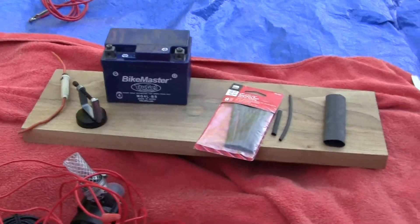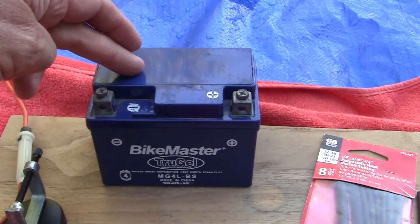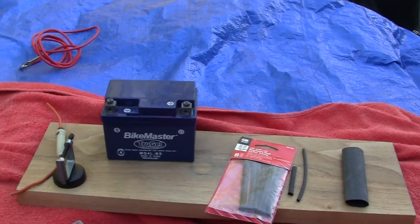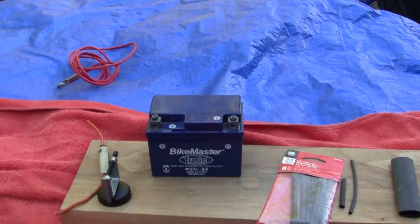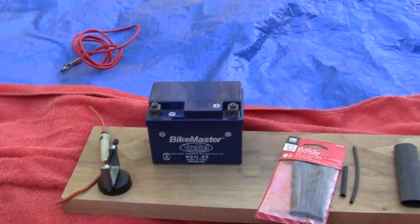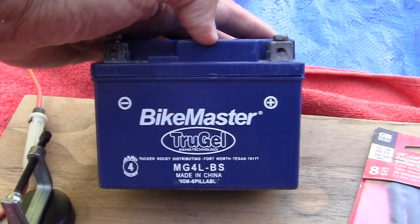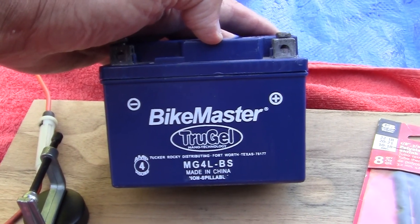Then he had another good point which, since I'm not an electronics expert, made sense. This is the battery I'm using right here. What he suggested is: look, you're running all these fans, gauges, and other electronic components — does your battery have enough juice to power all this throughout your bike's range? And that's a good point.